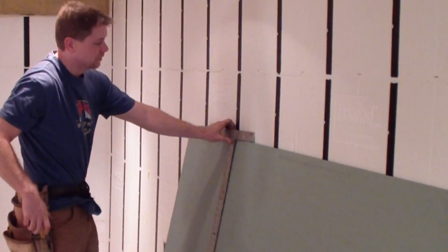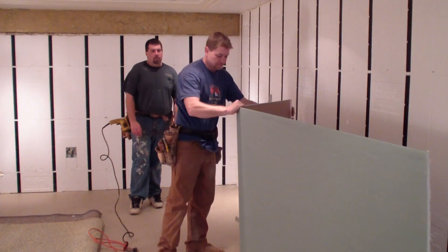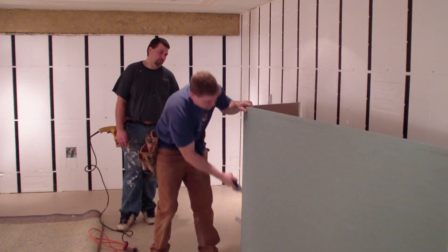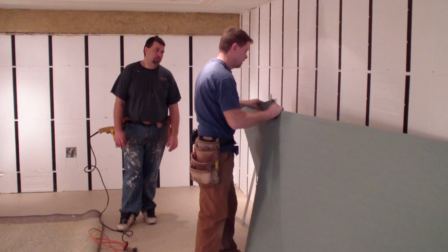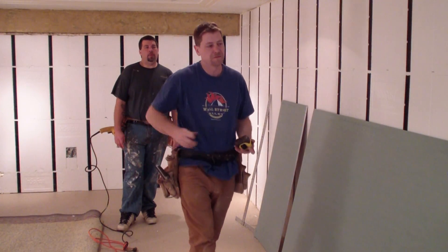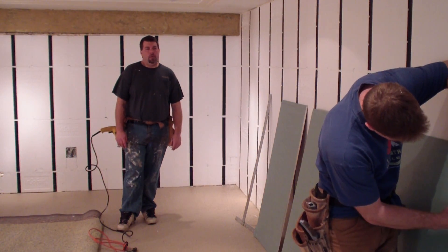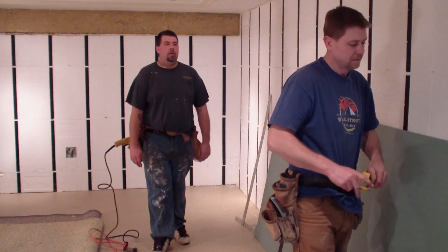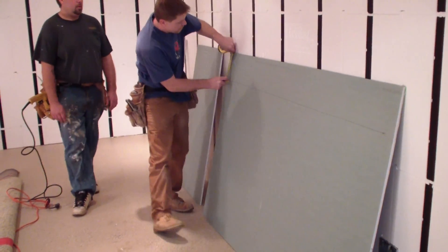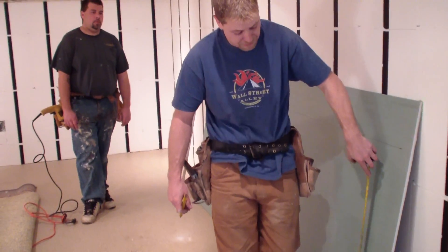It's definitely an easy install — the quickness of it, and it looks like it's going to be an easy finish. Our width was 40 and a quarter inches. A little trick of the trade — that's our cut. We want to mark out our 16-inch centers beforehand.